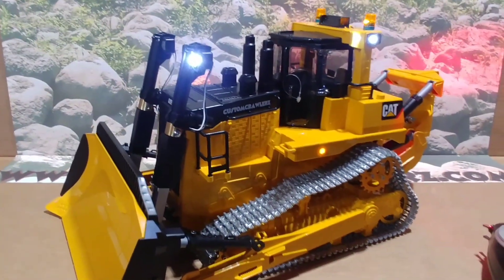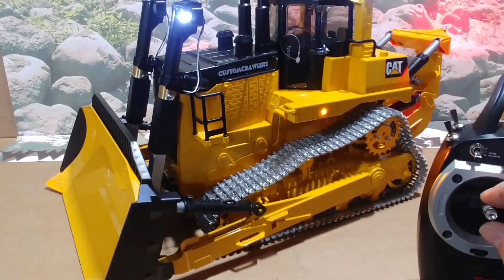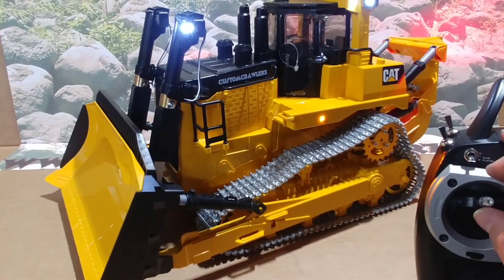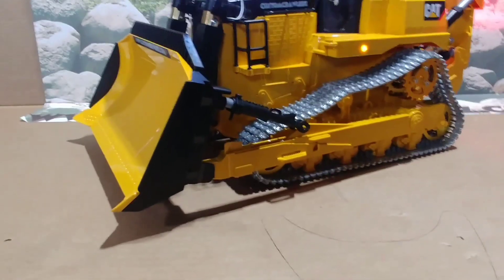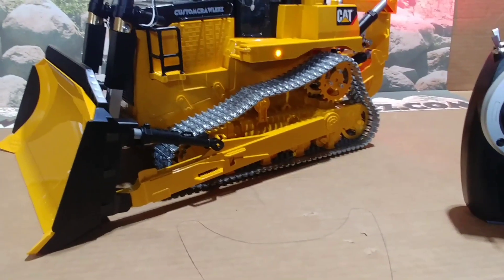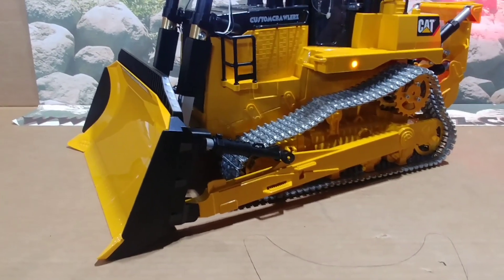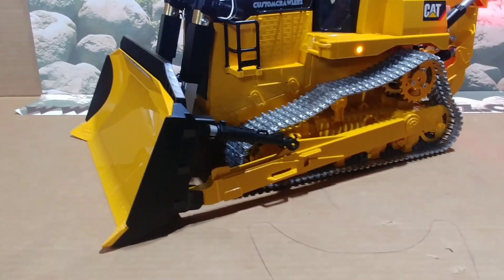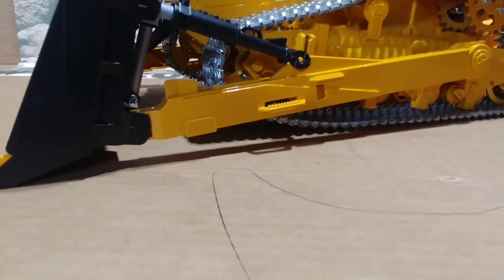The Actuonyx actuators up on the front are controlled by your left control stick. It is proportional, so depending on where you position it, it'll move to position or stop. It's set up so that about halfway on the stick just touches the ground. The actuators on here are L16s — the higher torque models. Even though the unit weighs almost 14 pounds, they'll easily lift the front end off the ground.